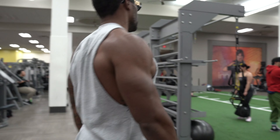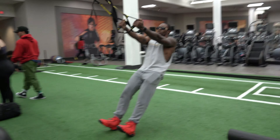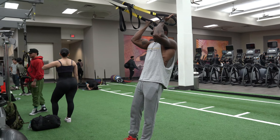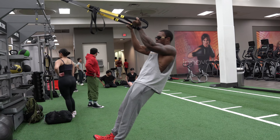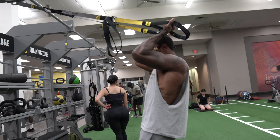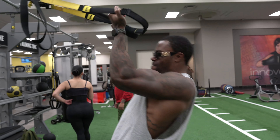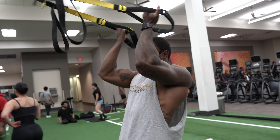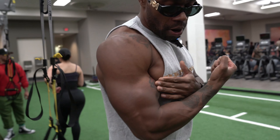Going right back here, nice and easy — this is gonna be my last set on this too. Remember, the most important part is on the way down — falling back and loading those biceps. Get a really good squeeze at the top, but keep that tension coming back down to the bicep.